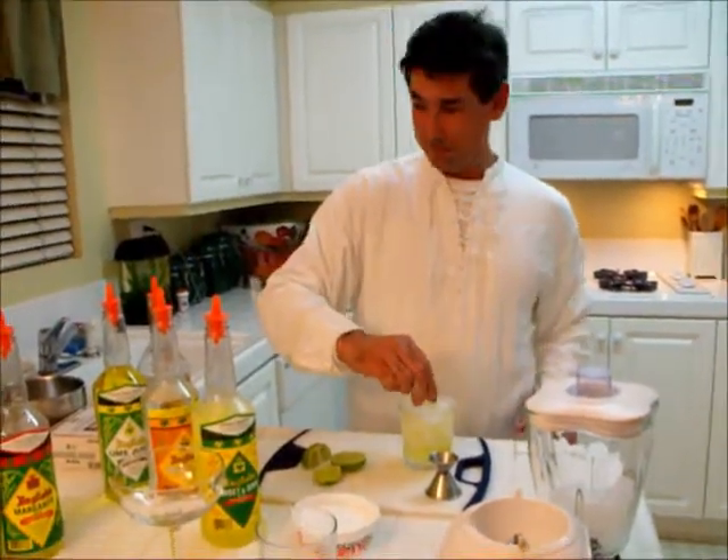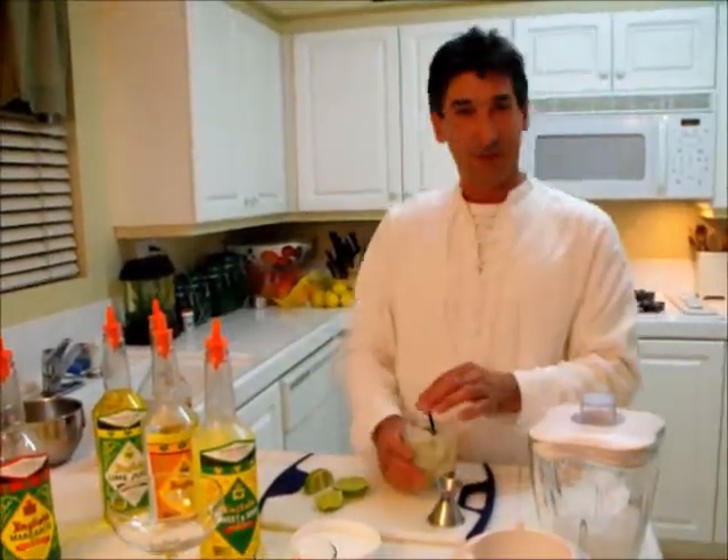Squeeze of lime. A little stir, and you're ready to go.